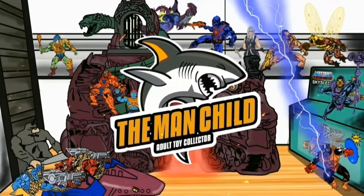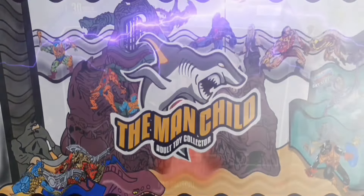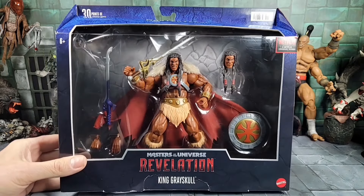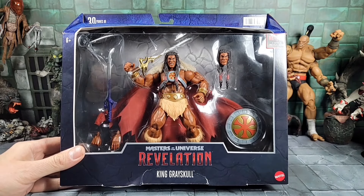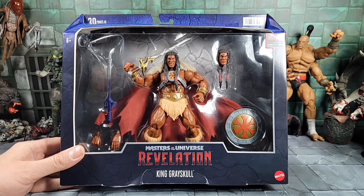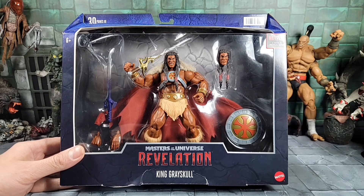Let's talk some toys. Hey, what's everybody doing today? It's the man child. I got my hands on a Masters of the Universe Revelation King Grayskull. This guy's starting to show up in Targets, believe it or not. He's hitting the Florida area, central United States, California area, and where I live on the East Coast in Jersey it's very sporadic.